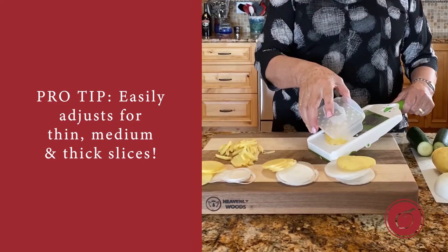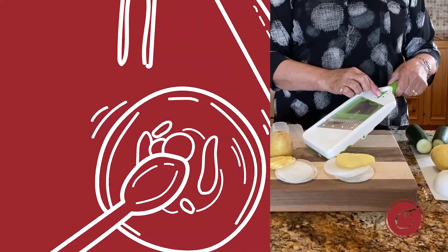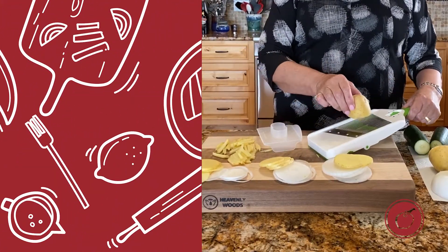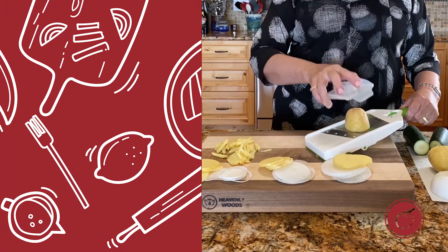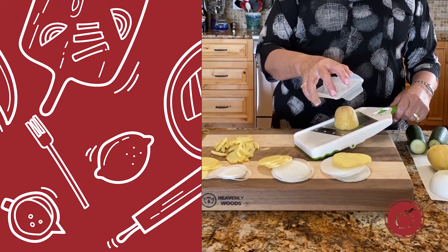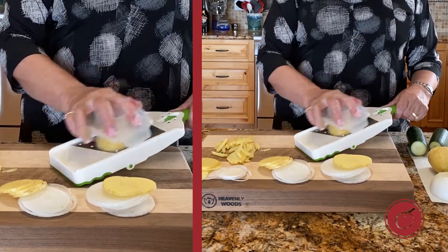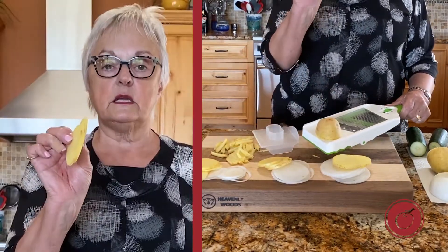Now I want it a little bit thicker depending on what I'm making tonight. So I flip this to the second position and again place my vegetable back. Use my hand protector for safety. Place the little knobs down into whatever it is that I'm slicing. And from left to right, I get the second thickness.